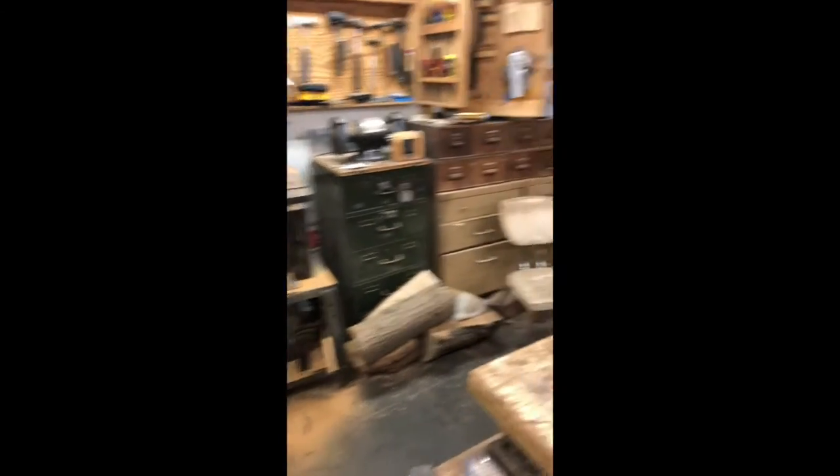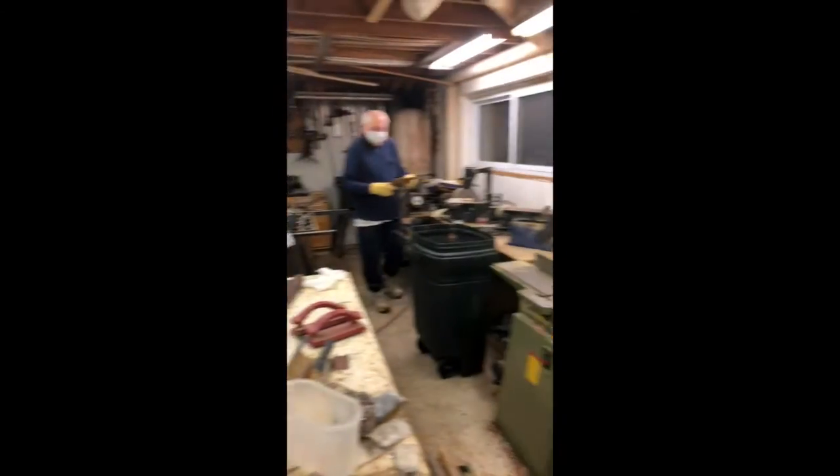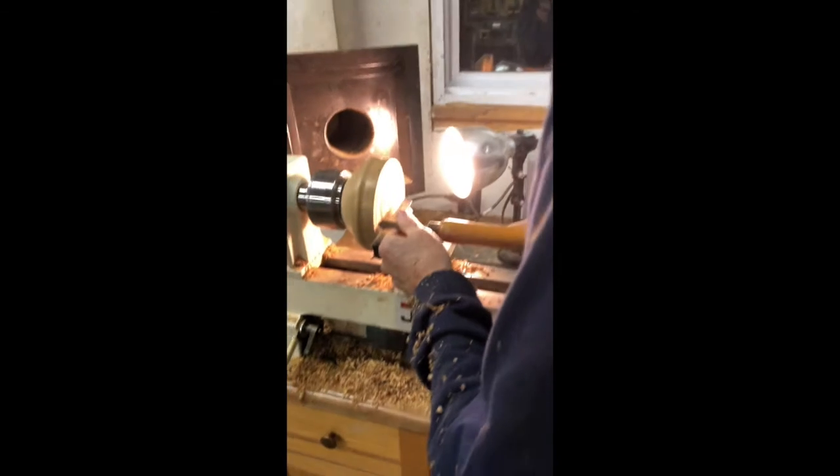It's got a few lines in it, but it isn't bad — I think I'll use it. Let's make this one about here, just guessing at it. I'm going to take this and push in and make a groove.